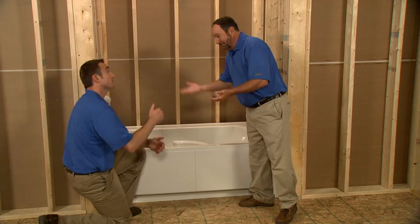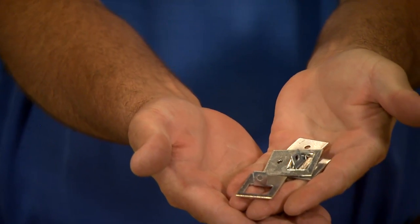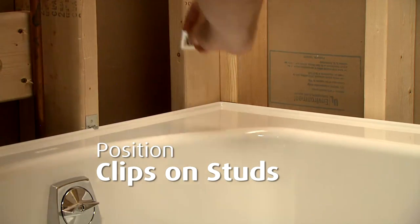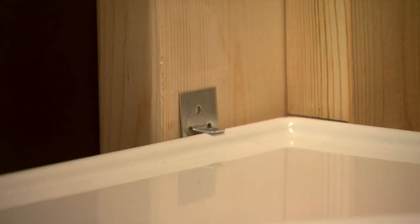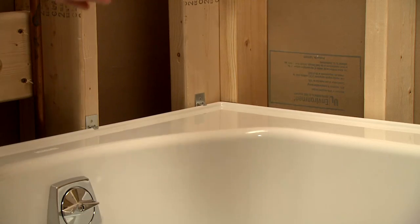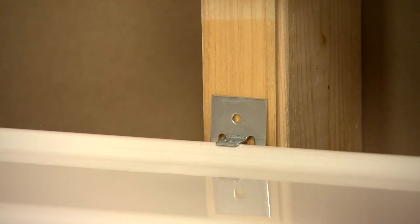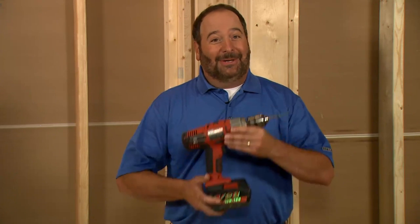Charlie, how we looking there? Good — that's perfect. Now we'll position these clips at the stud locations. Notice that the clips fit between the flange and the stud with the tab over the flange. If there's more than an eighth of an inch between the clip and the stud, use a shim to fill the gap. You can use roofing nails or non-taped flathead screws to secure the clips to the studs. I'm going to use screws because I don't want to accidentally damage the bath if I miss my target with the hammer.